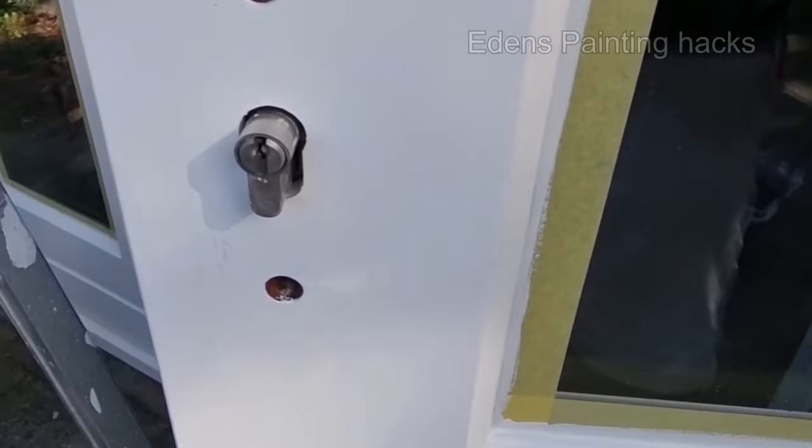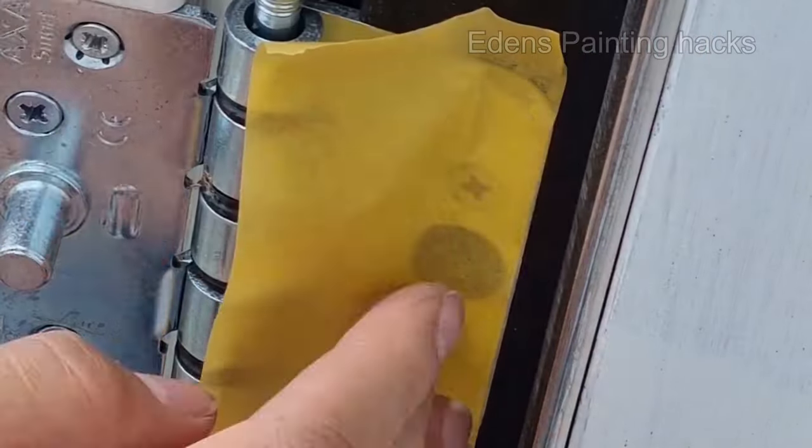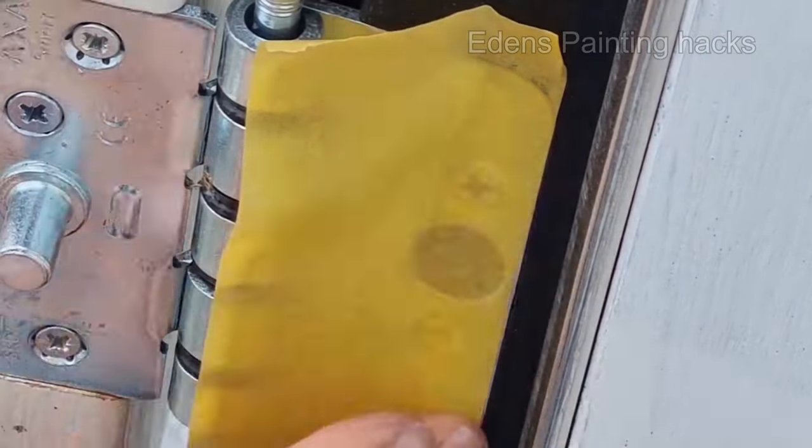But how do you paint along the hinges? When painting a window frame, start by masking off the hinges.